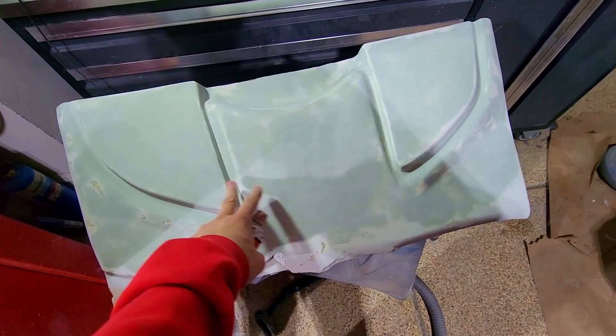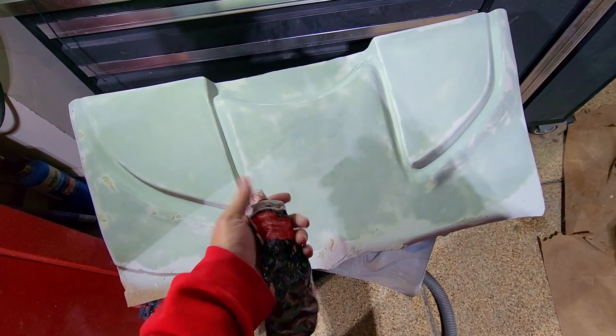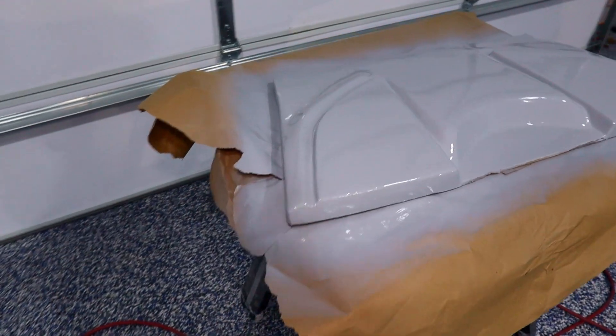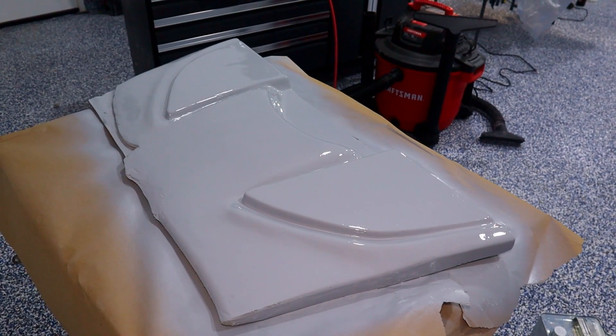I got some of the body filler on, so now this is a more solid surface. There are a few imperfections where I'm going to do some glazing putty. After that, I'll seal it with a coat of primer. We just put a coat of primer on and it's looking pretty good. Once it sets up, I'm sure there'll be a few areas we want to touch up. We'll touch those up, put another coat of primer on, and then make the mold from this.